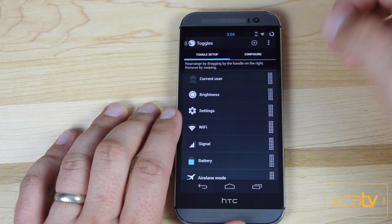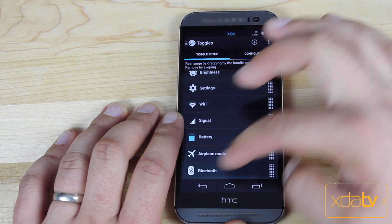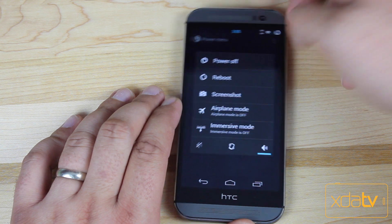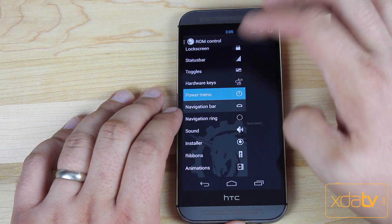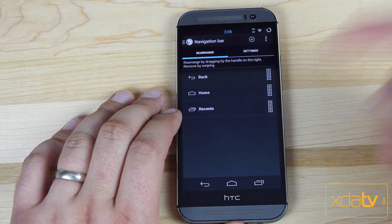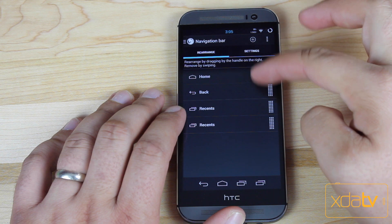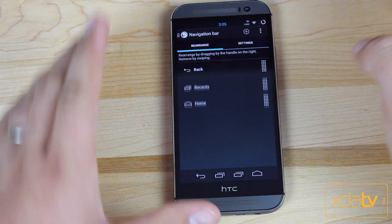You can configure the toggles, move them around, and set different toggles. The Power Menu gives you options for what appears when you press and hold the power button — you can add and remove those options. Under Navigation Bar, you can customize your navigation bar, move or change the buttons however you like, add buttons, rearrange them, and swipe them away to delete them.